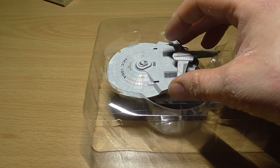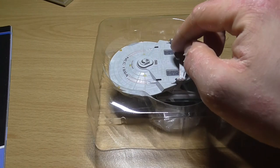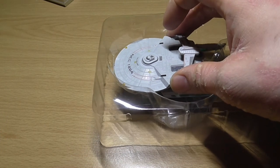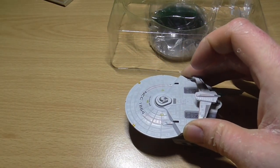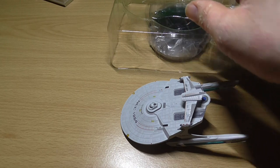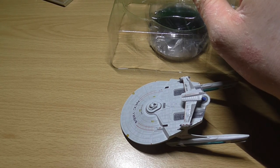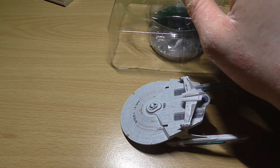Some Miranda-class vessels, including the Reliant, were equipped with a weapons rollbar that extended above the rear section of the saucer. This greatly enhanced its firepower, as it was fitted with two forward and two aft torpedo launchers in the middle, and two tubular phaser banks on each side.